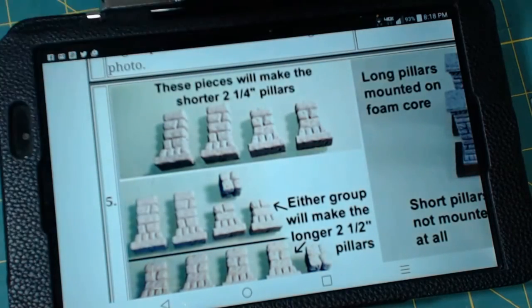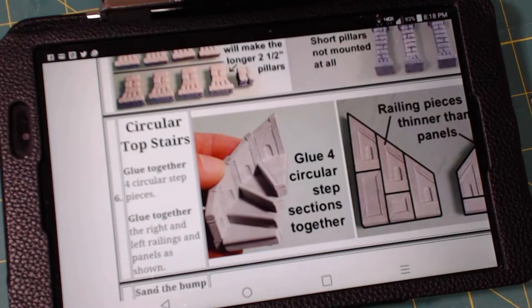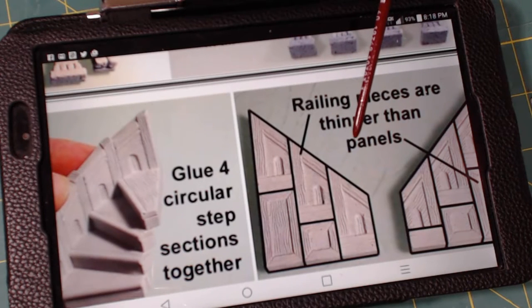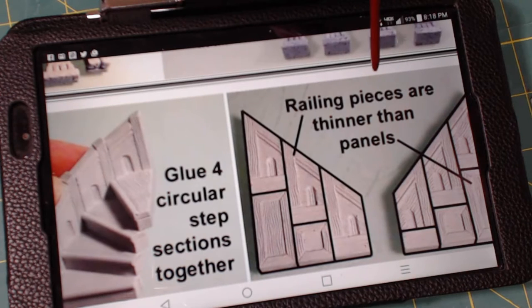That part there went together with pretty much no issues at all. So the next part: the stairs. This took a little bit to do. This part right here went together really good — they just click in. The side railings were a little bit different, not too bad. Once you start gluing together, you'll see how the railing pieces are thinner than the panels. You'll see that when you start putting it together.